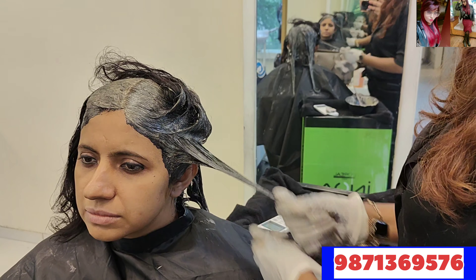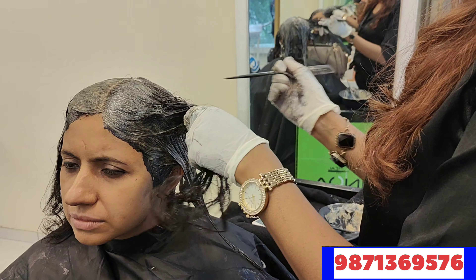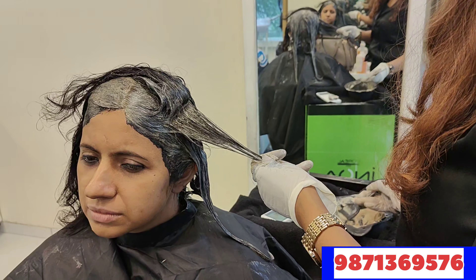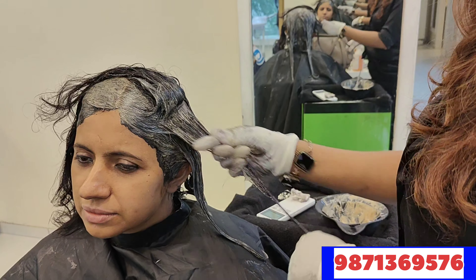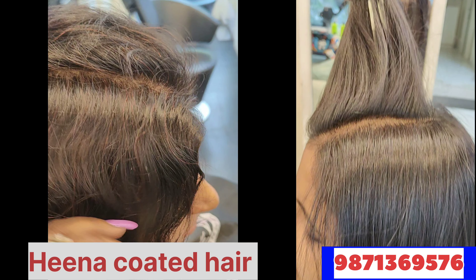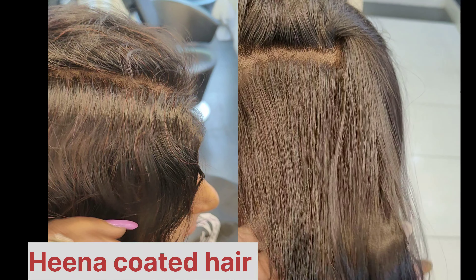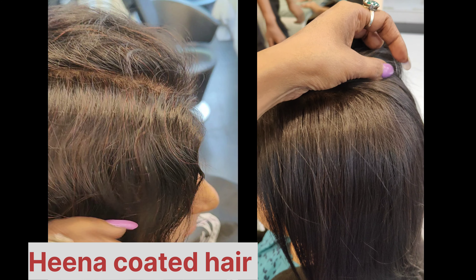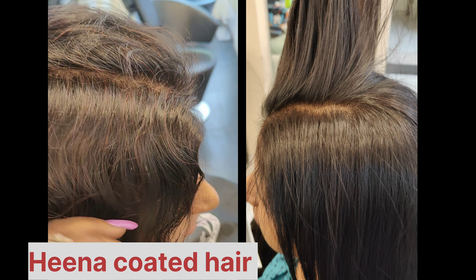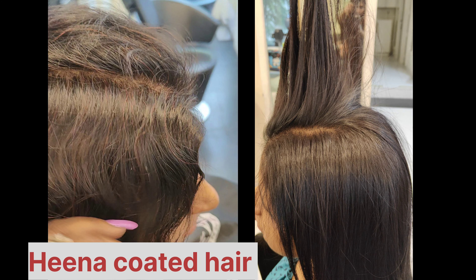Our basic to advanced color course is available in online classes. For more details, you can contact us. Share this video — I know this video is very simple, but you can do color without pre-lightening on henna coated hair. Your client will say 'I will do it in 3-4,' and 80-70% coverage is achievable. You can see the before and after right here. So guys, how did you feel about this tutorial? Tell me in the comments. Join our classes and grow. Thank you for watching this video. In the next amazing video — share it, like it. And if you have visited for the first time, subscribe to my channel. See you soon. Bye bye.